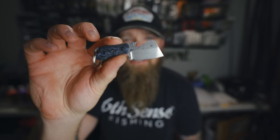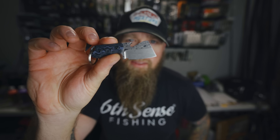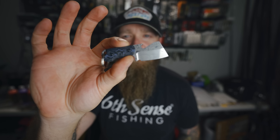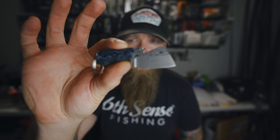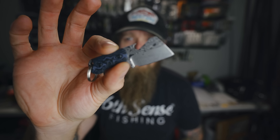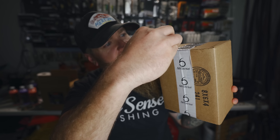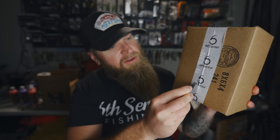You guys ask me practically every time I show this thing where to get one of these knives — check out Berg Blades on Instagram. It's not a sponsor, it's just a friend of mine who makes really good knives. That right there is the Berg Blades Bottle Butcher. We're going to use this to open this box. Let's see what they sent us this month and take a look at some setup recommendations from yours truly to throw these baits.